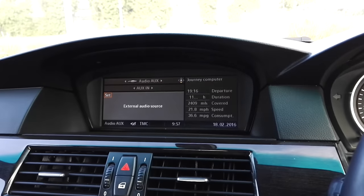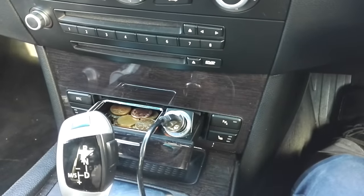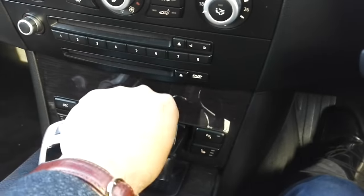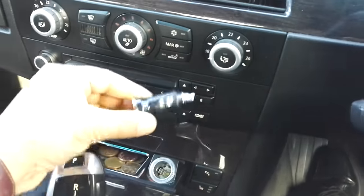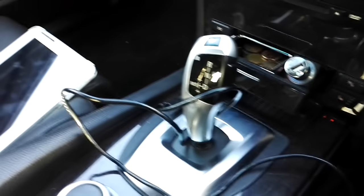The second thing you're gonna need is a USB connection or port. If you haven't got a USB port in your car stereo system, you can get one via the car lighter socket by using a USB-to-car-lighter adapter.